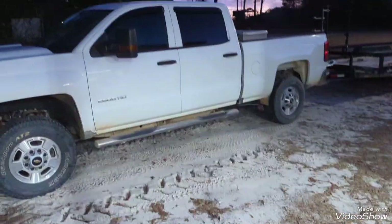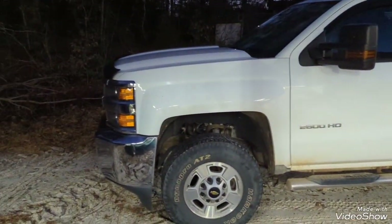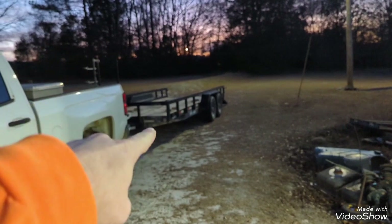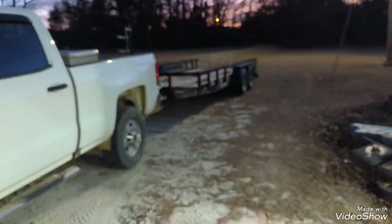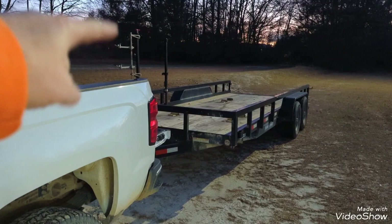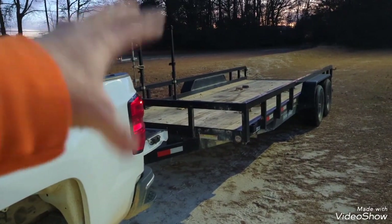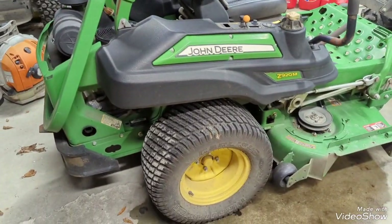Let's start with some of the big stuff. This is my 2016 Silverado 2500 HD — it's a crew cab, six liter gas engine, two-wheel drive. I pull a Sure-Trac 7 by 18 TA trailer, it's a 10k trailer with dual 5,000 pound axles and a four-foot drop gate on it. I have the Equipment Defender three-tier trimmer rack, which keeps the trimmers out of the bed of the truck.